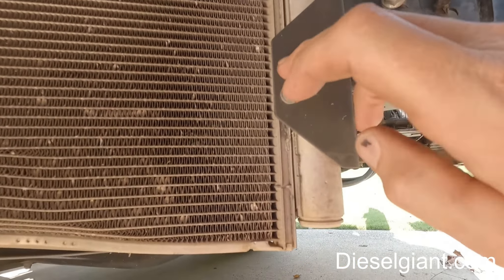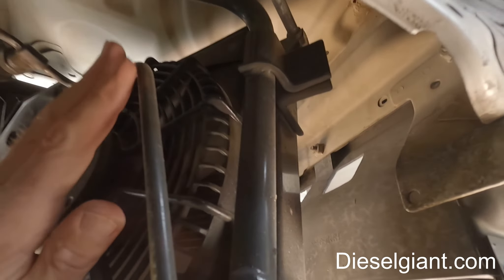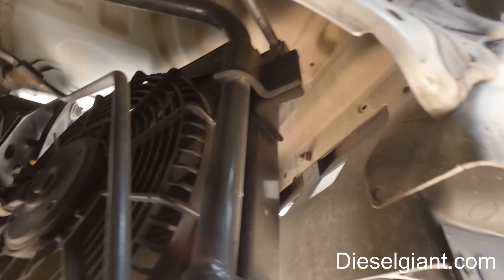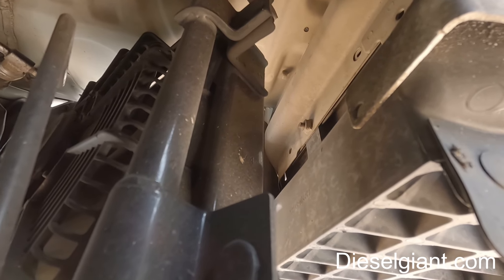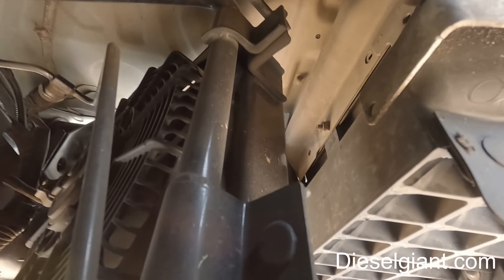Basically there are eight bolts and then you've got the two lines that feed into the condenser. You don't have to remove the fan — this fan is mounted to the support bracket. Once the high and low sides are removed, we can unbolt the eight screws and the condenser will slide right out. I'm going to tilt the cab forward so we have more room and you can actually see what I'm doing.